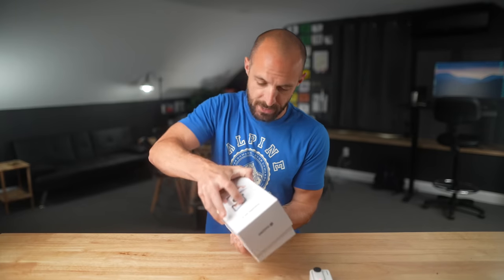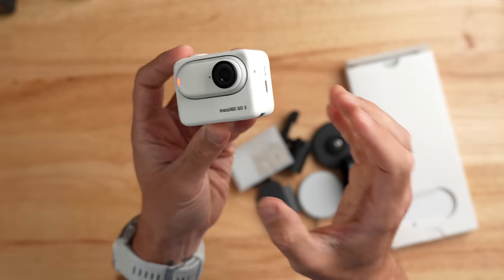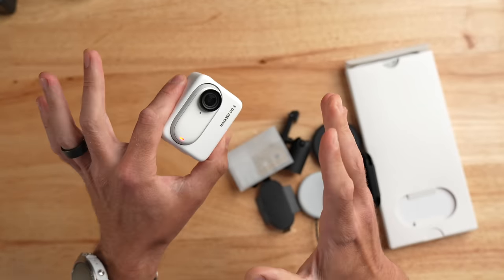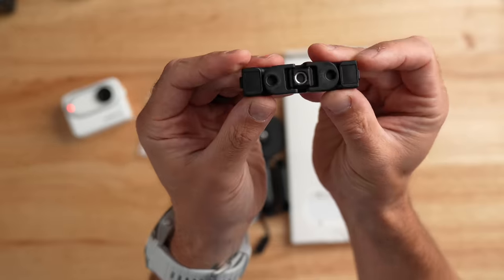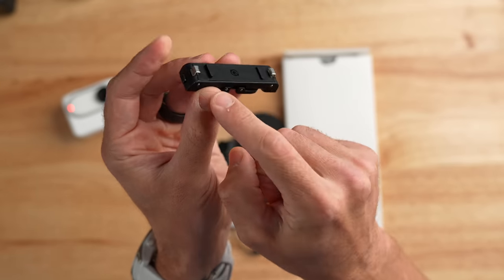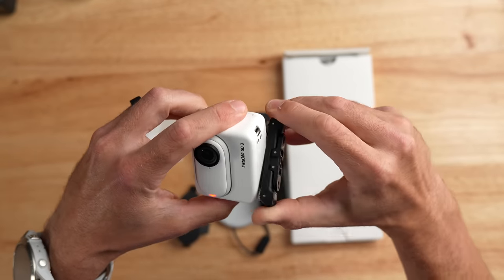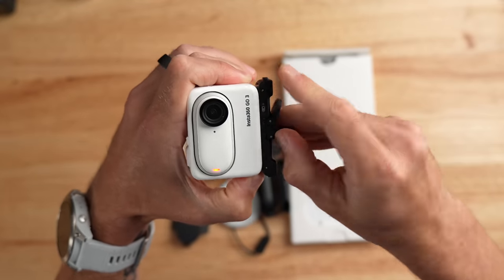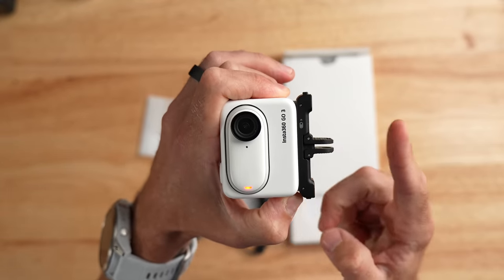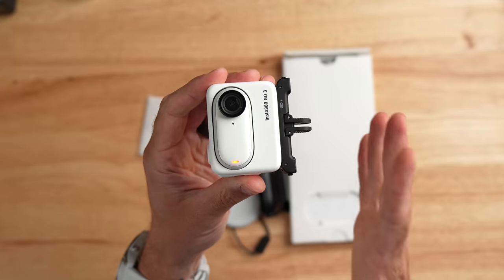Let's quickly go over what comes in the box. Here's the contents: on the left is the Insta360 GO 3 camera inside the new action pod — the camera pops right out. The first accessory is a new magnetic clasp style mount with two little metal fingers that interlock into the bottom of the action pod. You push it in and it clips, then you can flip out those fingers to turn it into a GoPro-style mount. Any GoPro accessory — selfie stick, handlebar mount, helmet mount — should work with the GO 3 as well. It also has a quarter-20 tripod mount on the bottom.